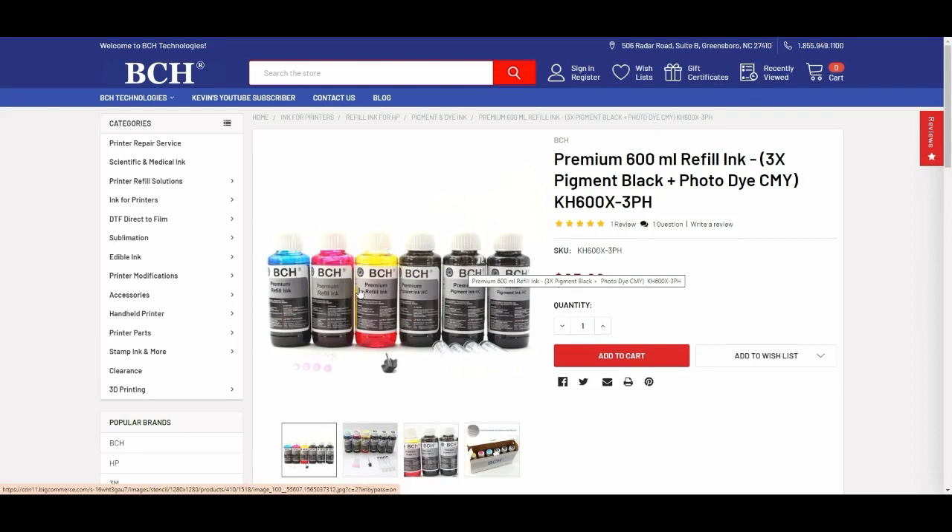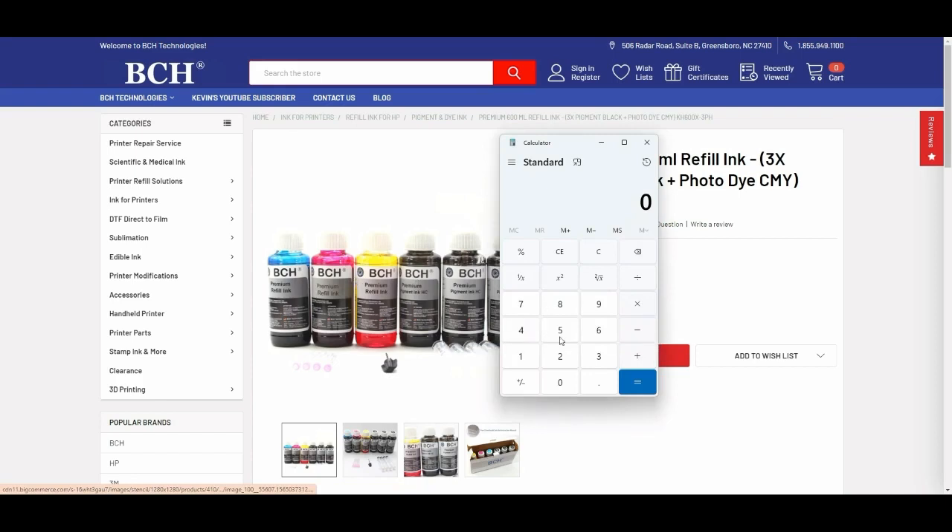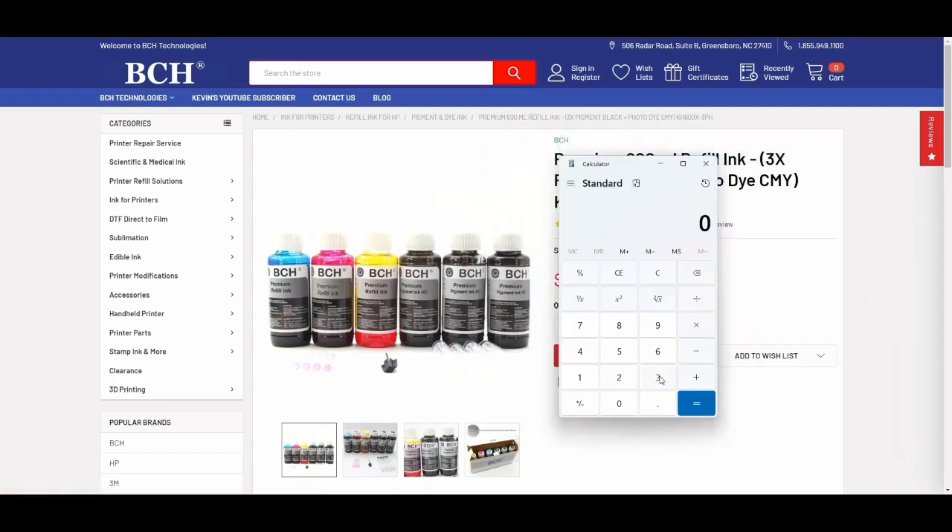You get pigment ink and dye ink together as one package for only $25. The original black HP 32 XL is 135 ml, so with three bottles from BCH that's 300 ml — twice the amount. For the color 31, each BCH bottle is 100 ml versus the original 70 ml, so it's about 1.5 times what you get from HP.